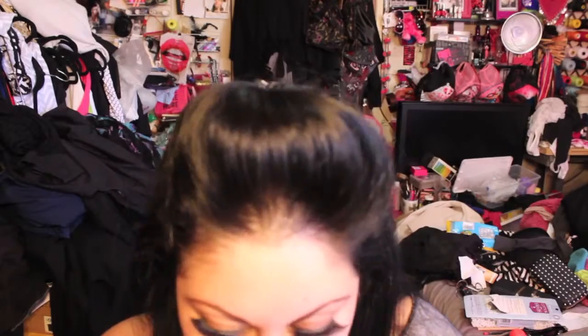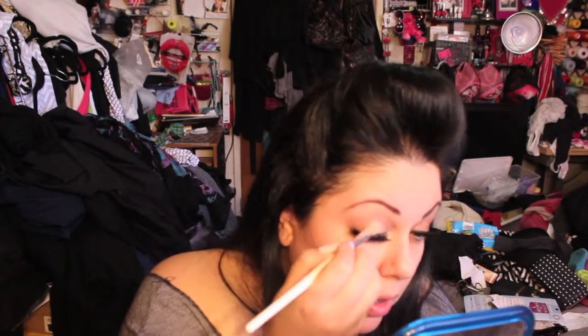Now I'm using my MAC pigment in the color Naked — it's a nude, shimmery color. I'm using my e.l.f. smudge brush, the white ones, not the black ones. It's a good brush because you can pack on pigmented powdery eyeshadows without getting it all over your eyelashes. Since I already did my eyelashes before my eyeshadow, this brush helps keep things neat.